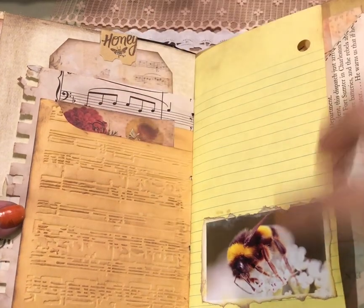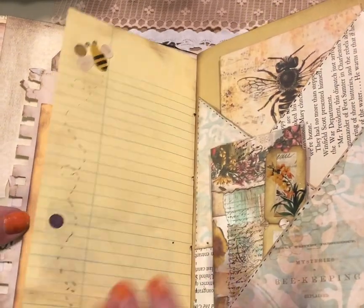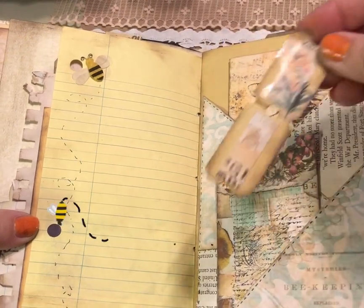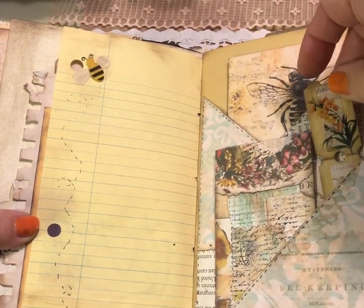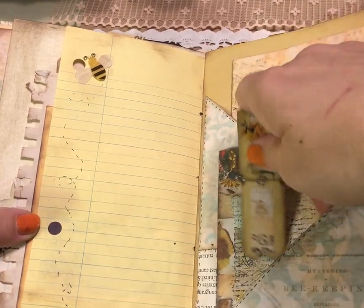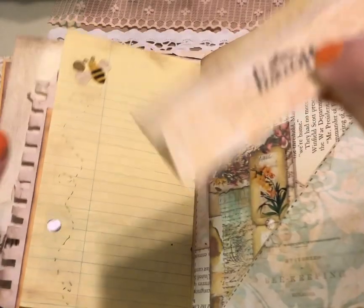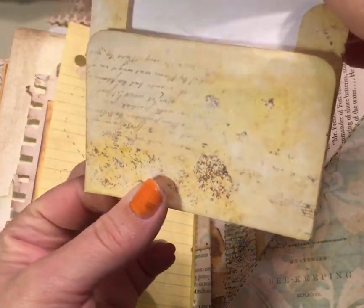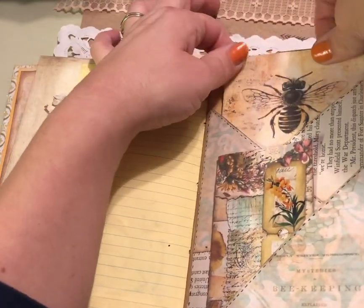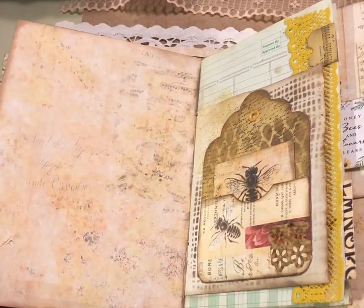There's a piece of notebook paper with a beautiful bee photograph from a beekeeping book, a little bee sticker, and some little bee die cuts. Some fun decorated tickets here, and this is a fun pocket with some book page and beautiful pages from the kit. This is an envelope from the kit — I just stamped it with some Prima stamps — so you can tuck a secret little note, some photos, or something fun in there. The page is left blank for some journaling or photos.